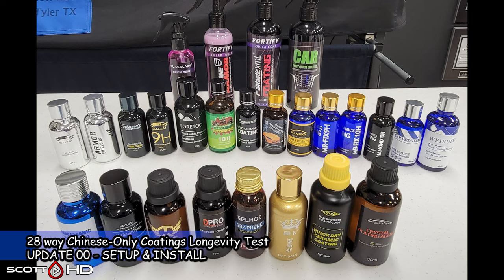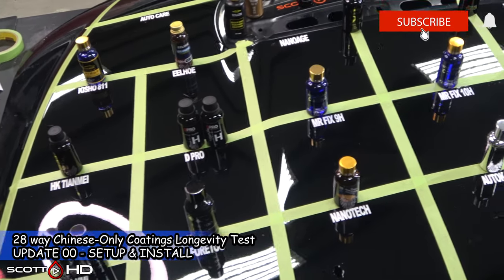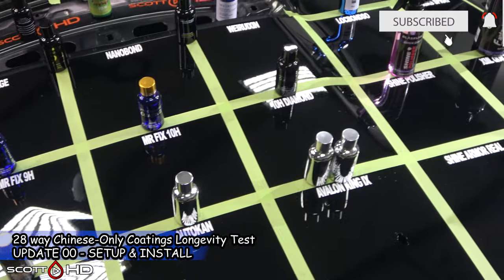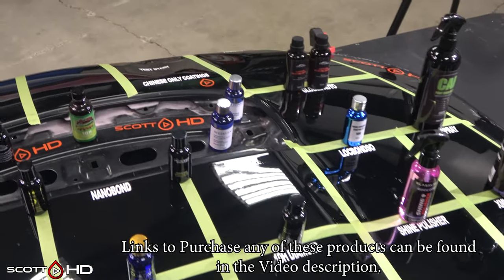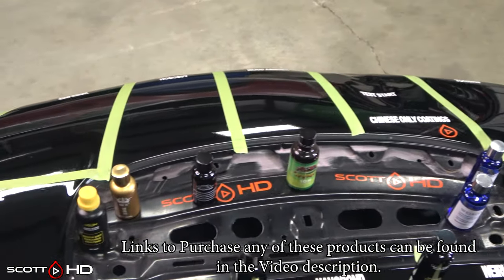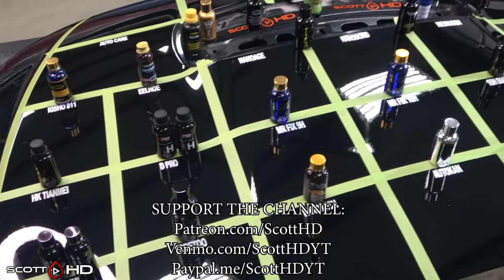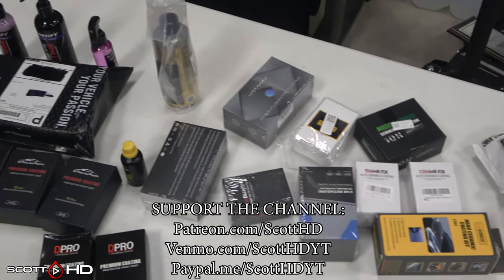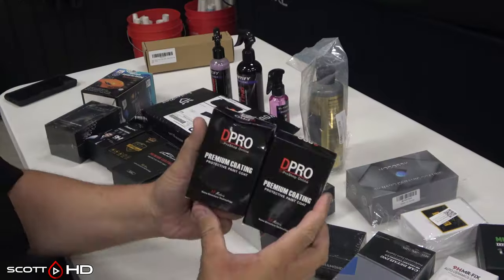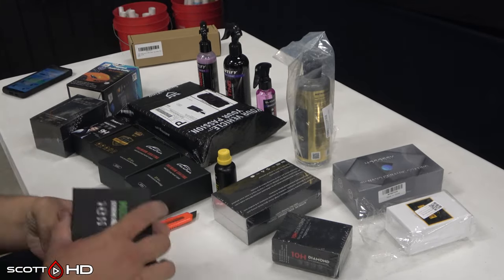Welcome back. This is an all-new test called our 28-way Chinese coatings longevity test. This test is either going to be absolutely amazing or hugely disappointing. I've used about six of the products we're installing today, so I have a rough idea of how those may hold up. This is one of my least expensive tests to date, totaling less than $400 for all 28 products. My 22-way professional-only coatings test starting at the same time was about $4,200 — over 10 times as much. I'm interested to see if any of these low-dollar Chinese coatings hold up compared to some of the big boys.